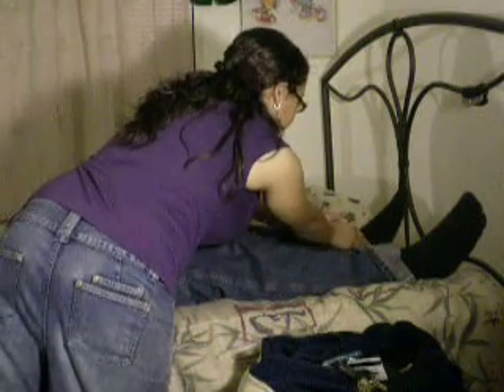I am going to palpate the popliteal pulse for rhythm and quality. I am going to palpate the posterior tibial for rhythm and quality.